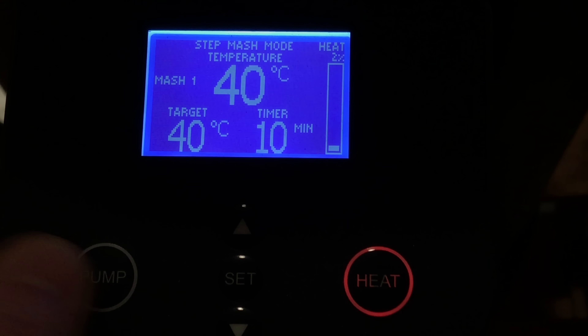One thing I really like about this new controller is that you can see on the screen at all times exactly what's happening — what the target is, how long it's got left, how much heat it's using. When you're in between mash steps, the unit will wait until it reaches the new temperature before it carries on with the step countdown. During this process the PID is using its new algorithm to adjust the heat, and you can see it there on the right-hand side as a percentage. No more do you need to switch between the bigger and smaller element — the system will go between the two itself and apply the amount of heat that it needs.